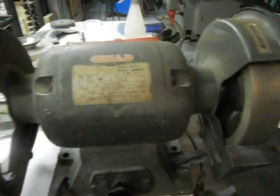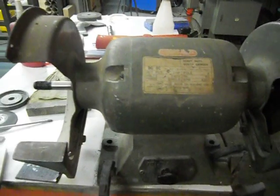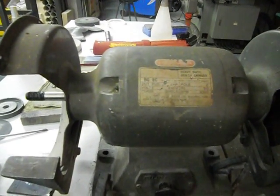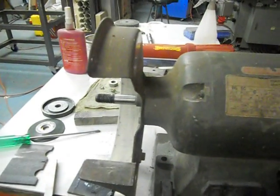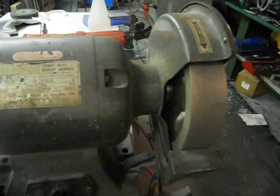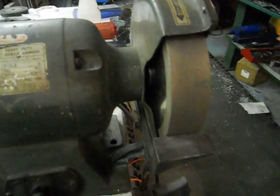They say seeing is believing. This is a 30-year-old-plus Peerless grinder. I've taken the silicon carbide wheel off and we have our brand new cubic boron nitride CBN wheel.